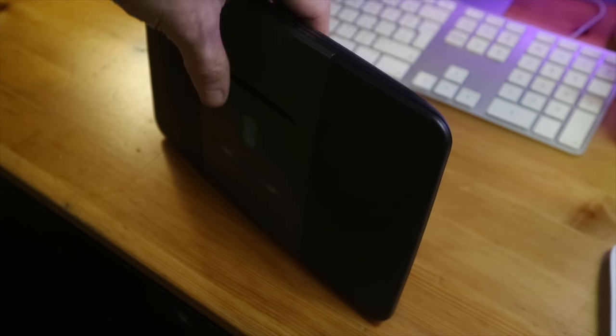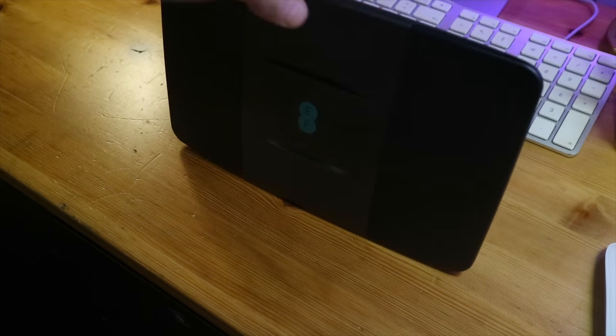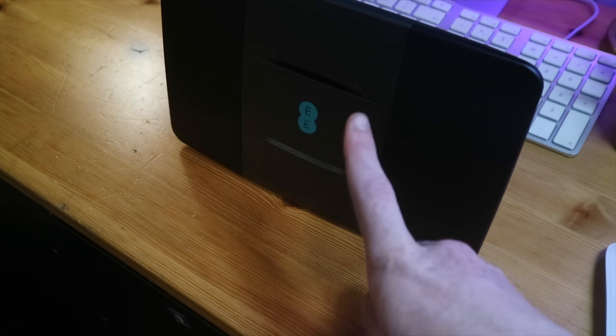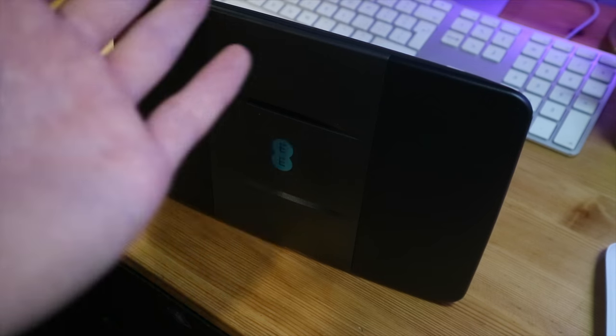It does sit nicely on a unit and looks pretty nice. This has pretty solid Wi-Fi capabilities, which we're going to get into now. Let's pan to my screen and have a look at the specs, because I believe it has some solid AC Wi-Fi performance. Let's get over to EE's website.